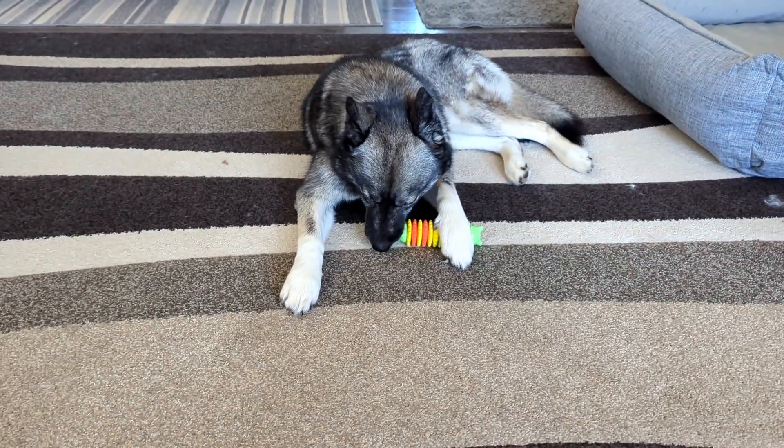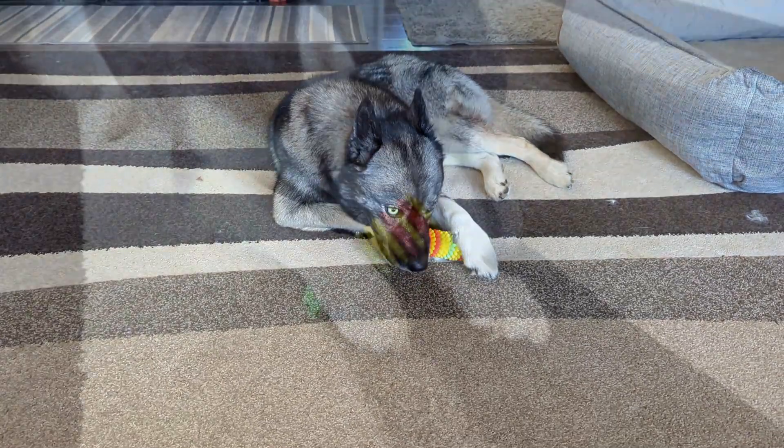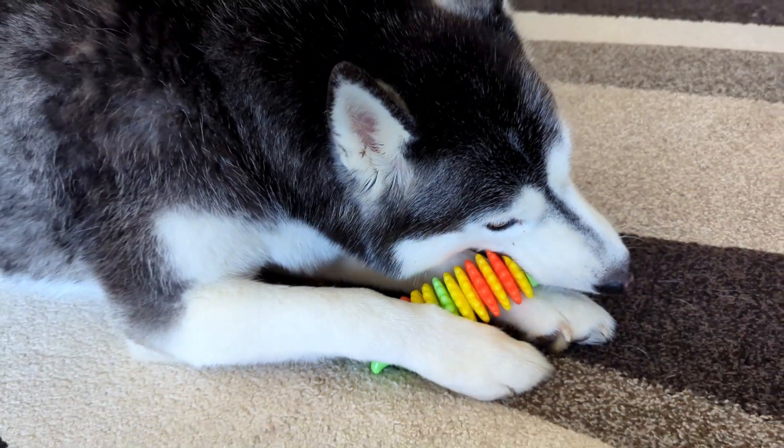Because this is made of rubber, it's pretty flexible and even aggressive chewers are going to take quite a while before they get any pieces off of this. As always, if your dog starts to get pieces off of this, it's time to take it away and toss it.